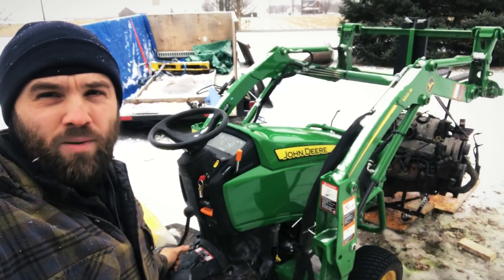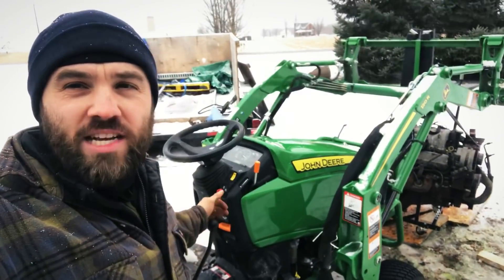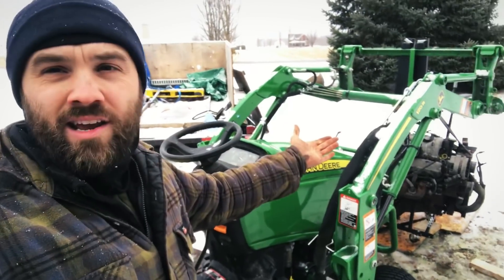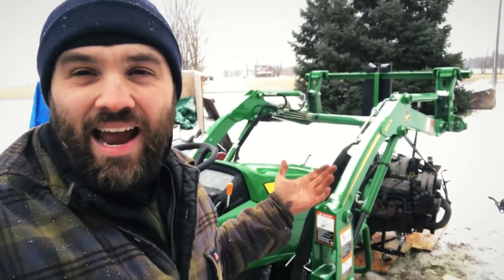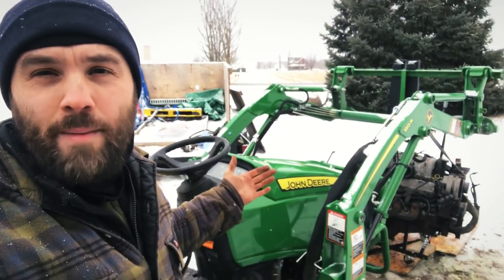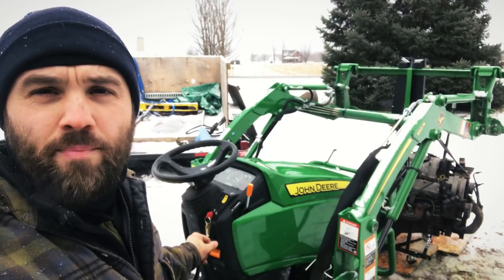I'm not a very happy camper. I need to move this engine, but I can't now. I've got to use an engine lift, which is sad, because I can't get the money I spent on this thing to lift at least 1,000 pounds. It can't lift 800 pounds. What the — I'm not very happy, John Deere. The only way for me to get this motor off the ground is to tilt the forks up.